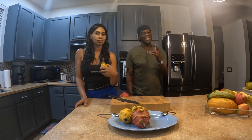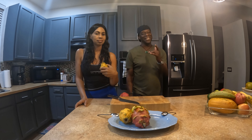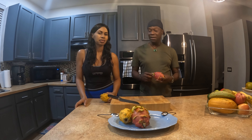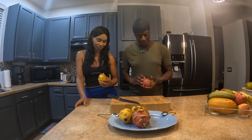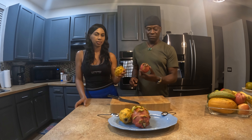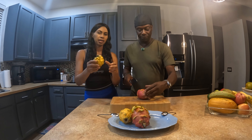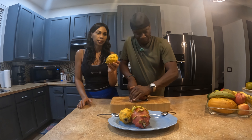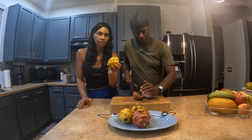Welcome to the channel. In this episode we'll be doing dragon — and what I mean by dragon, we're doing dragon flesh from the dragon fruit, not dragon stout. We have two different kinds of dragon fruit here, the red and the yellow, and we'll try both to see which one is sweeter.